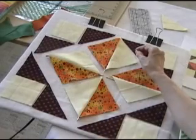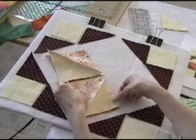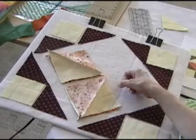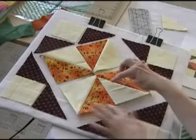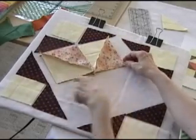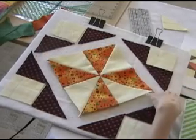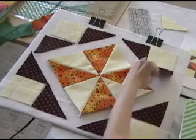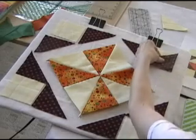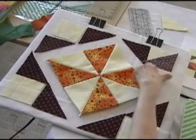Now that these little pinwheel squares are sewn together, I'm going to put these right sides together and sew these two patches. Now I'm going to finish this center pinwheel by folding these two together and stitching across the center. Now I'm going to start working on these little outside units. The first thing I'm going to do on each one is take one triangle, fold it right sides together with the square, and stitch along the side.